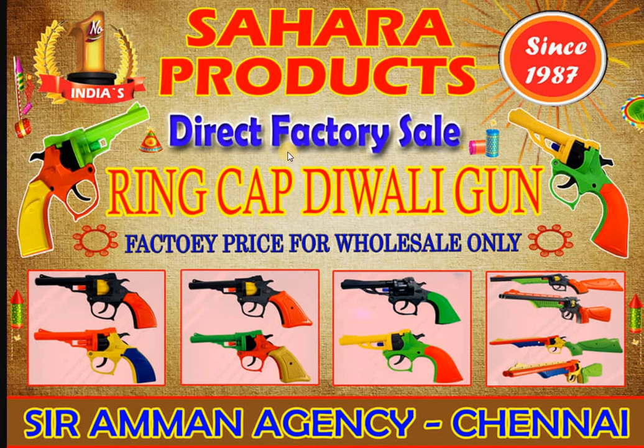Ring cap gun — they are very good. First time, they are excited. It's a great excitement for us.